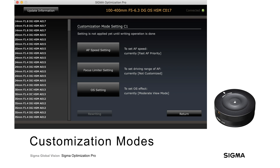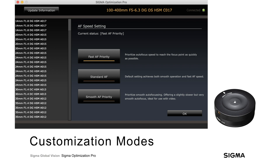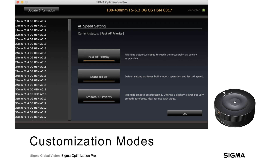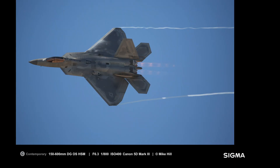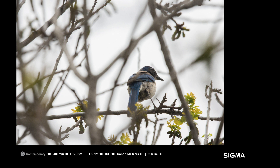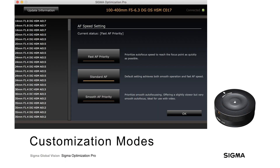For autofocus speed, you can prioritize speed for faster tracking, smooth it out for more gradual transitions between focus points, or leave it at standard default. Fast autofocus priority is helpful when tracking quickly moving subjects with an uninterrupted view, but it's more likely to jump focus if something passes between you and your subject. Smooth autofocus priority helps in situations where you're shooting through objects that might confuse the lens and camera, slowing transitions and making it less likely to jump focus. By default it's a compromise between the two — standard autofocus — and when the custom switch is set to off, it returns to standard.